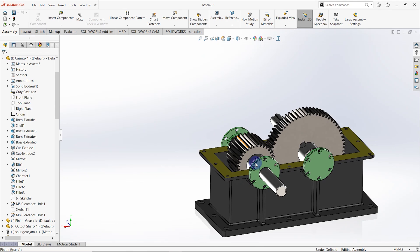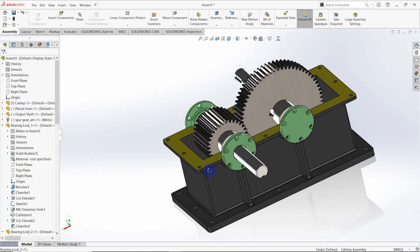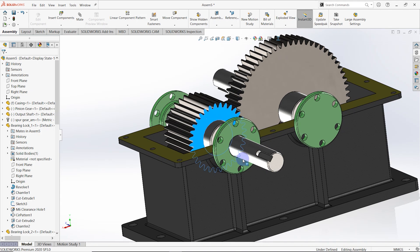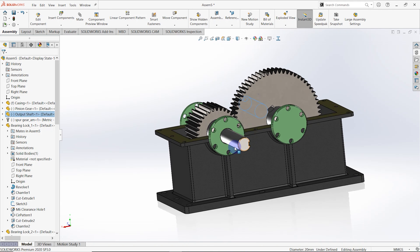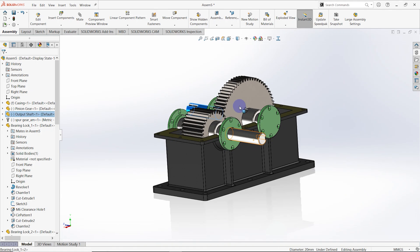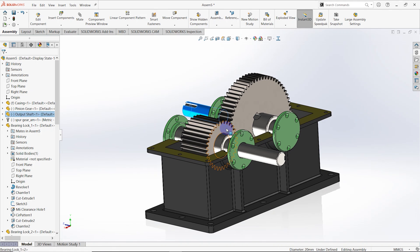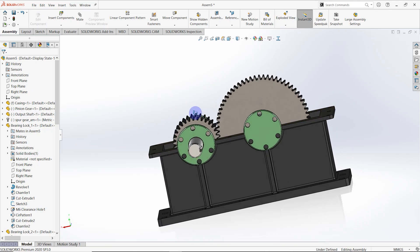This is the 3D assembly model of the gearbox. You can rotate this shaft — you can input some rotation to this shaft and get some output from this shaft. Hope you enjoyed this video. Try to do your best. See you next time. Thank you.